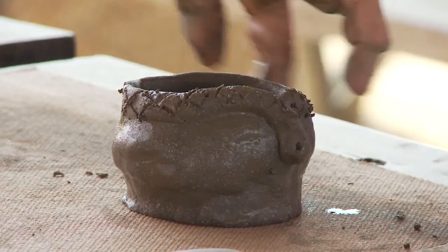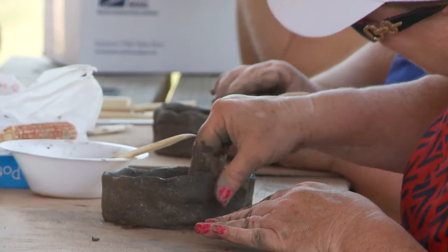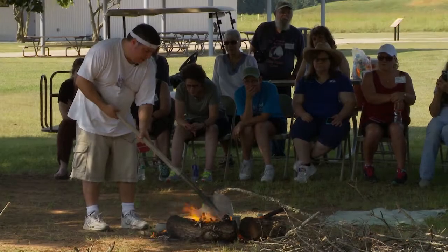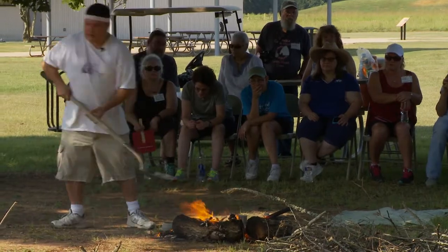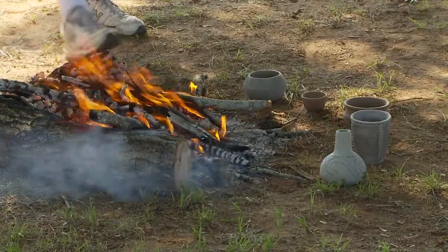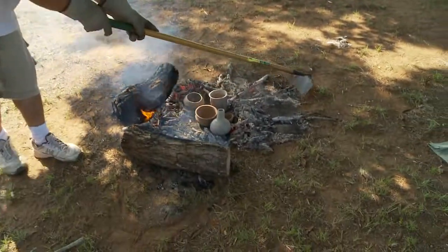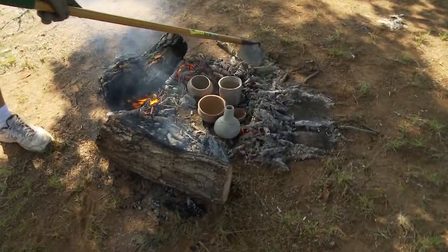Then I explained some finishing methods. We also had a pit fire demonstration to show how they would cook those pots after they were finished, and then engrave them and finish them up afterwards.